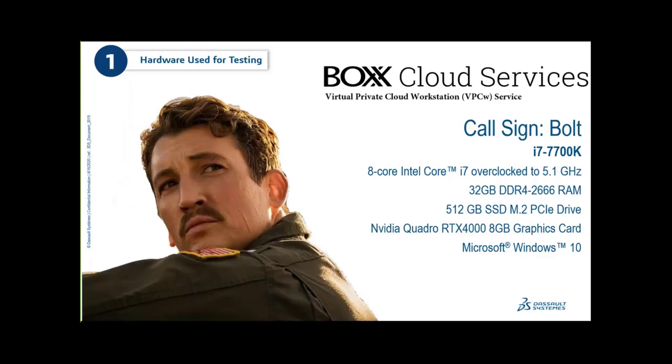This year we partnered with BOXX to look at their new cloud virtual desktop service. It's running an i7 8-core overclocked to 5.1 GHz — just as fast as our physical towers. It has 32 GB of RAM, a 512 GB M.2 SSD, and an NVIDIA Quadro RTX 4000. On our previous two machines, we didn't specify a single card because we actually tested with a number of different cards.